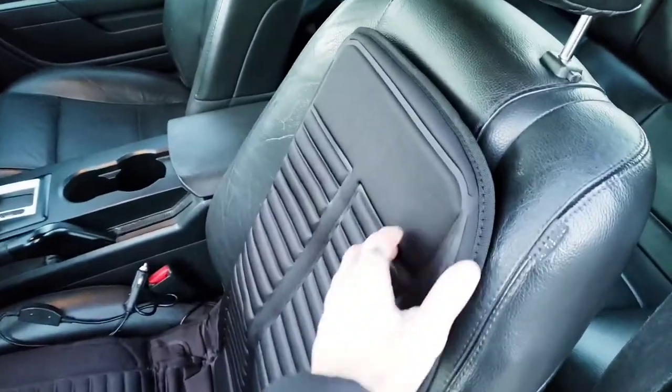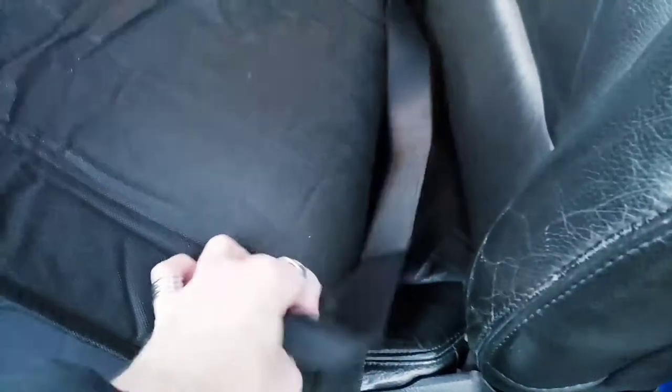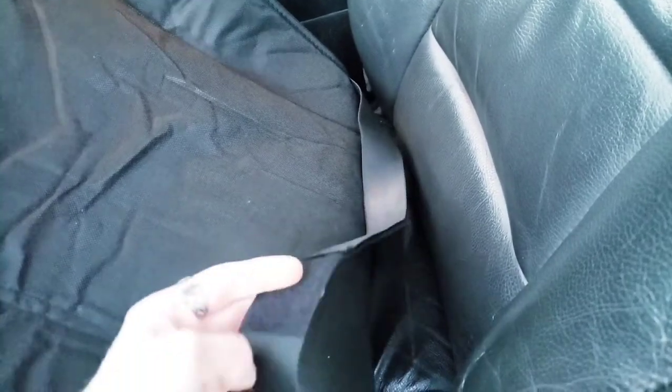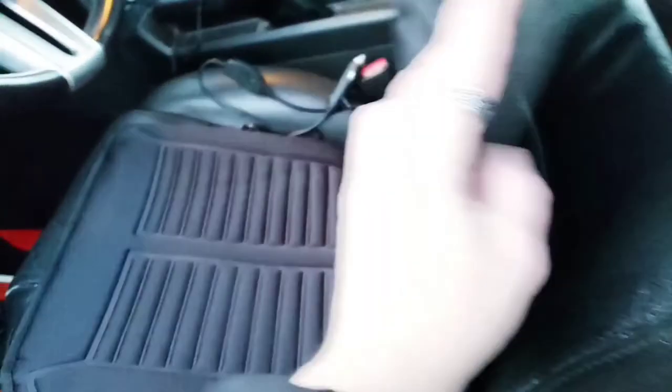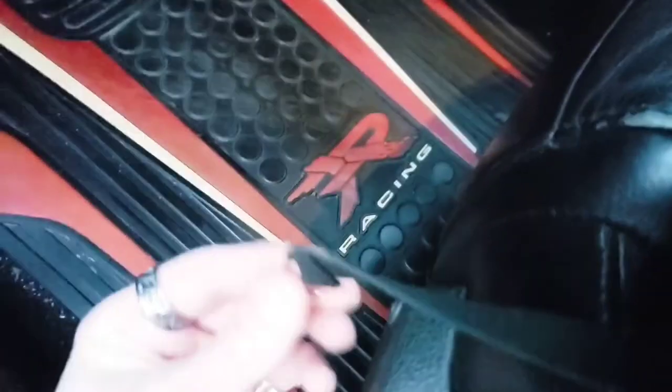Now let me show you where the attachments are. This strap goes around the headrest, then there's a big velcro strap that goes around the waist part of the seat back, and in the front we have two little hooks that hook onto the bottom of the seat.